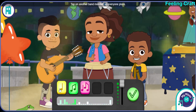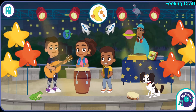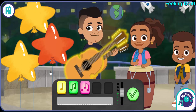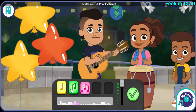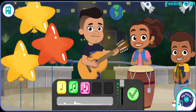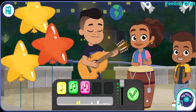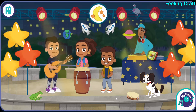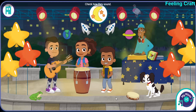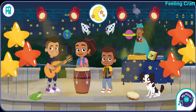Tap on another band member so everyone plays. This is my guap. Hey, give it up for the band! Your three instruments have been recorded. Check how they sound. Good one, Cha-Cha.